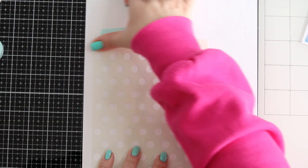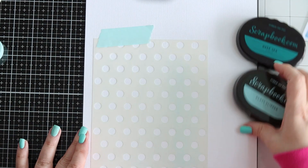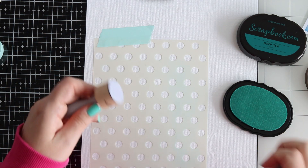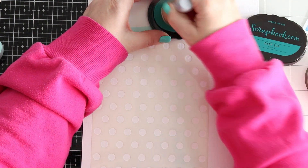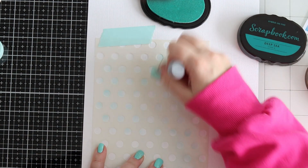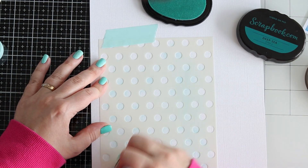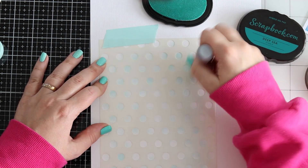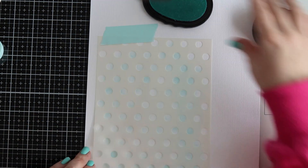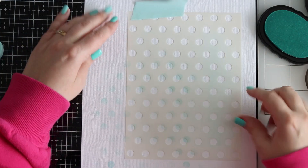For the background I wanted a dotted background, so I used the dotted stencil from scrapbook.com along with two inks — a very light blue and then a darker tealish blue. I already cut down the cardstock to 9x12 so that it fits the new albums from scrapbook.com. I love this size. I used to do a lot of scrapbooking using 12x12, but I've wanted to be a wee bit smaller and the 9x12 is absolutely perfect.